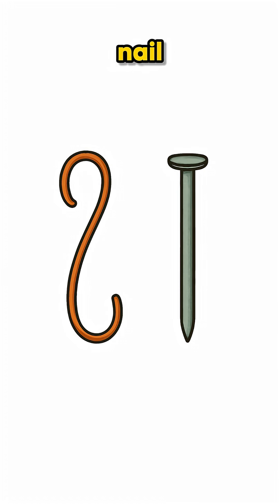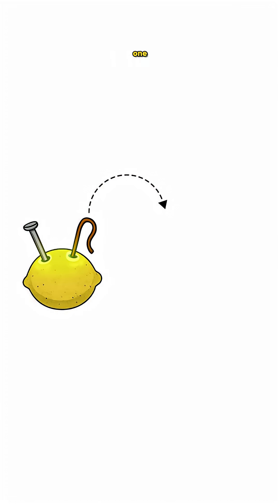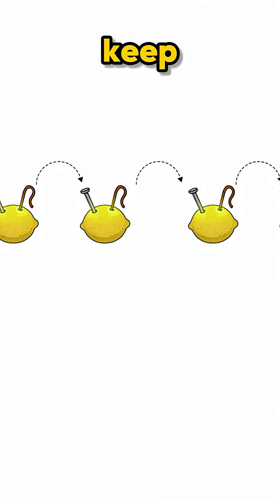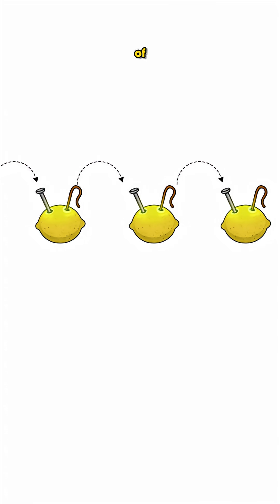Step 2: Stick in a copper wire and a zinc nail. Push them deep, like you're jabbing at the universe for attention. Now you need to link the lemons to get more power. Take the copper wire from one lemon and connect it to the zinc nail in the next lemon. Keep going like this, alternating copper and zinc, until you have a chain of lemons.